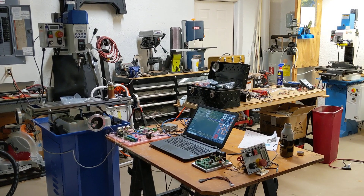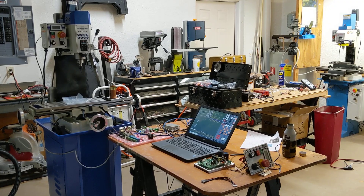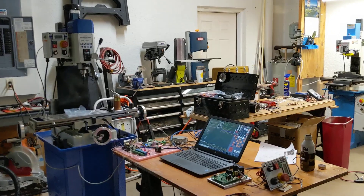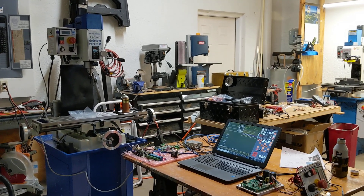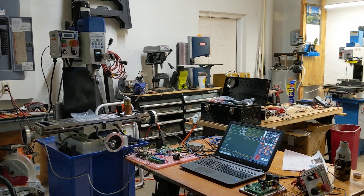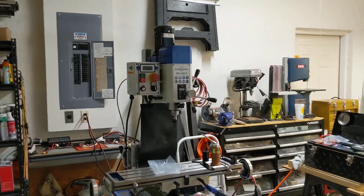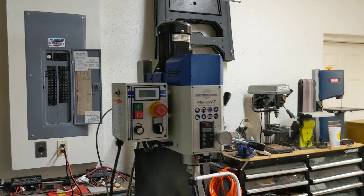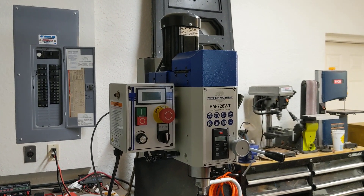Hey everybody, this is Franco and I have an update on the PM728VT CNC spindle control project. As I mentioned in my previous videos, I was explaining how thanks to a very foolish mistake I made, I actually blew up the motor control board and the motor in my brand new milling machine.